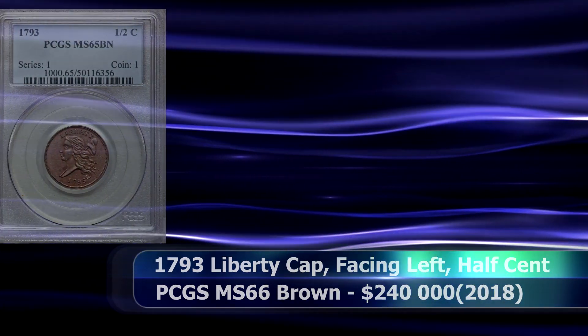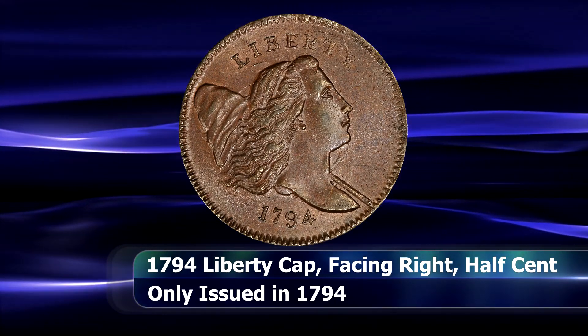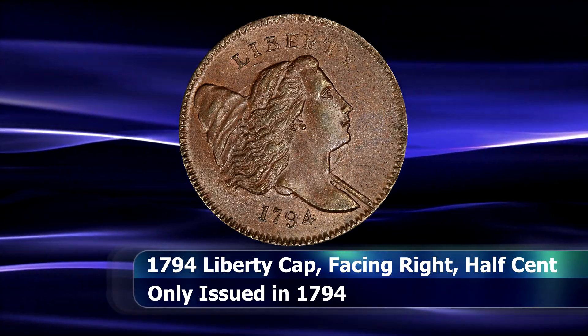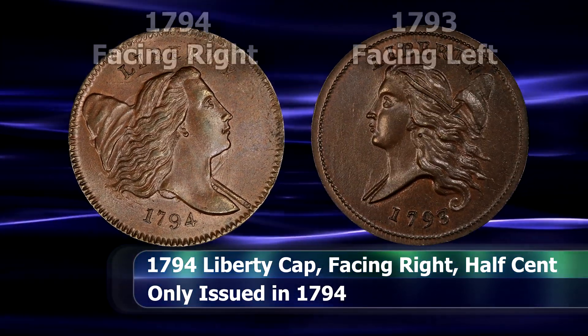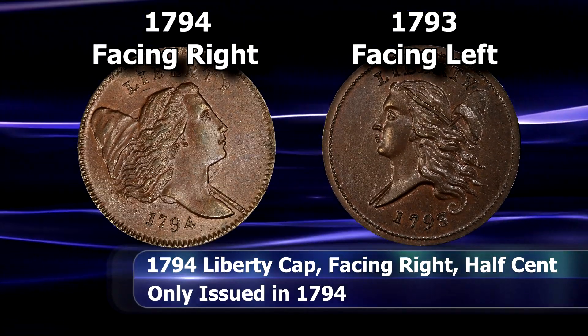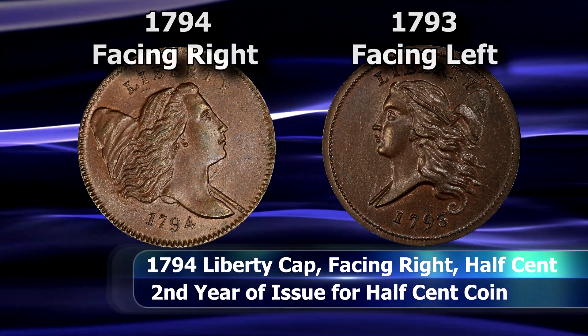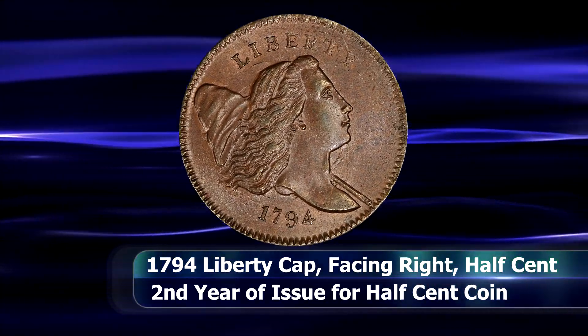Then in 1794 the obverse design was altered so that Liberty would be facing right instead. The overall design aesthetic was maintained. However, it is also worth noting that Liberty's head is considerably larger in relation to the size of the coin when compared to the 1793 issue. The beaded border of the 1793 type was also replaced with denticles, both on the obverse and reverse.